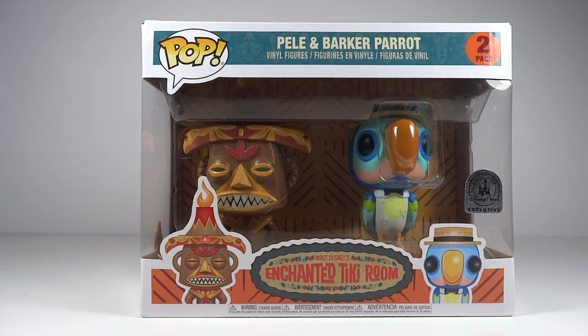Hey, Mandy J here with a Funko Pop review, and today we have the Enchanted Tiki Room. I was so excited when I was able to snag this guy online, considering I was just at the parks not too long ago and couldn't find him anywhere. So I am absolutely stoked that I was able to get him.